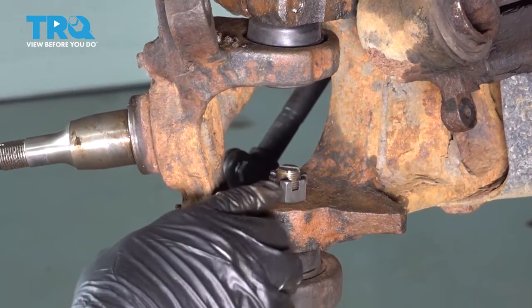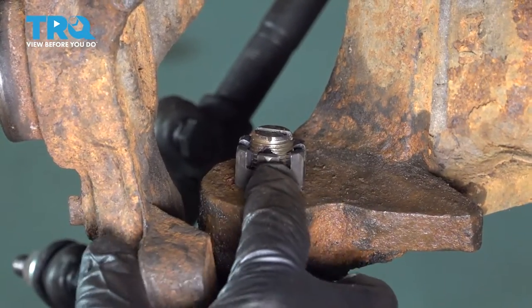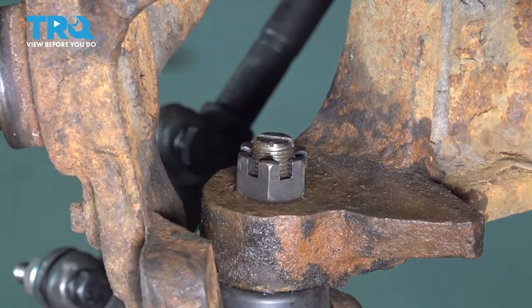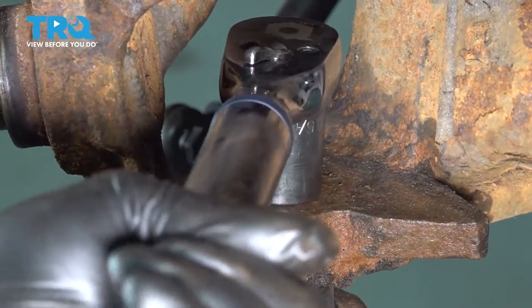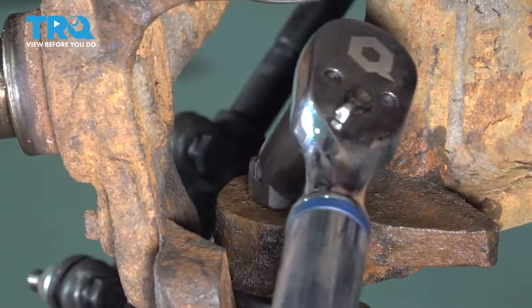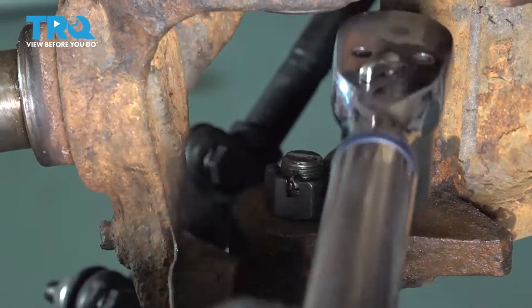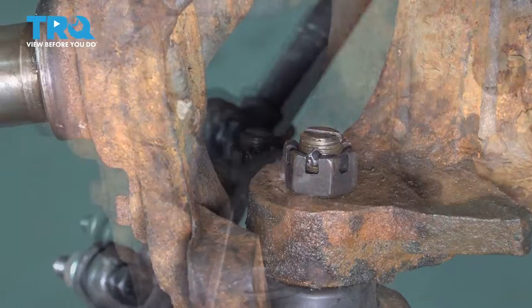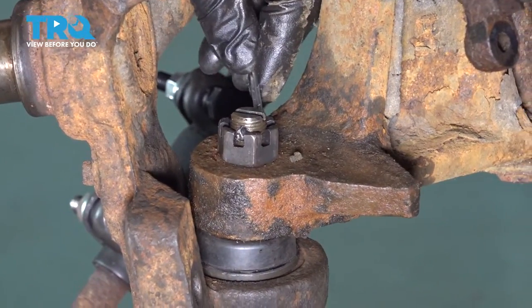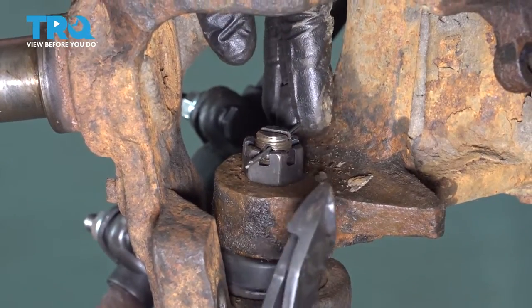Watch here — our ball joint stud has a hole in it, and we need to line up that hole with our castle nut notch. It's right behind the post, so we need to tighten this up a little bit more. Keep tightening until we get that to line up. Now we have a clear shot — let's go ahead and install our cotter pin. Feed that through.